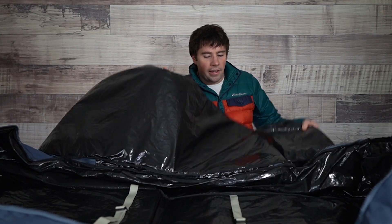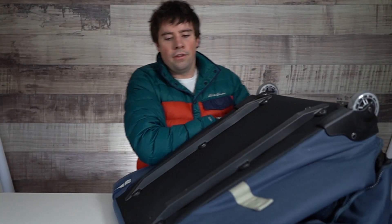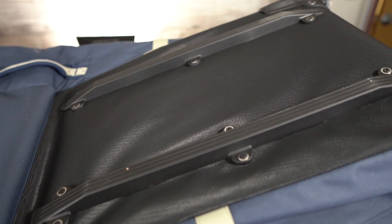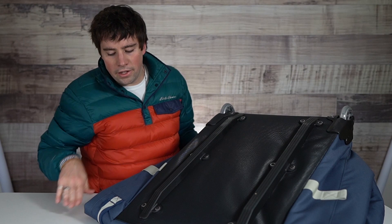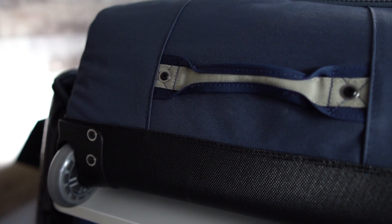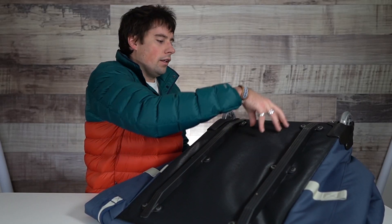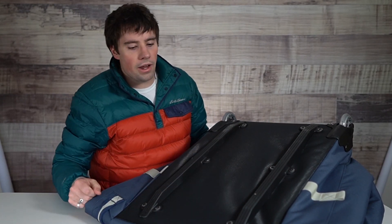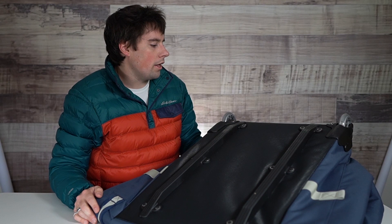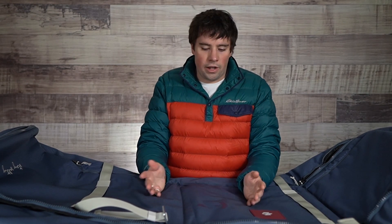If we flip it over, you'll see it has a rigid skid plate with wheels that are gummy and oversized. When the bag gets dragged across surfaces that plate is going to help reduce abrasion and add to the longevity of the bag, and it wraps around for a little base protection. You can also see carry handles on the bottom, so you can grab it from multiple angles.